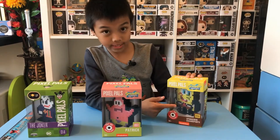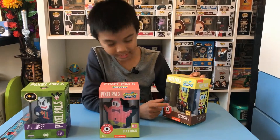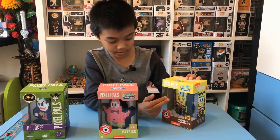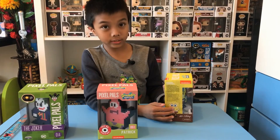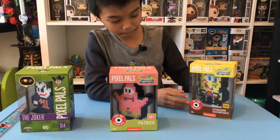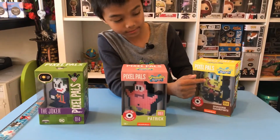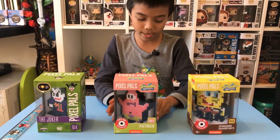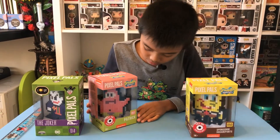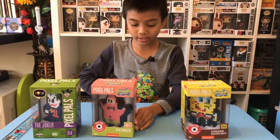Here is SpongeBob — he has a red tie, brown pants, and a smiley face with two teeth. He also has blue eyes and looks fancy.